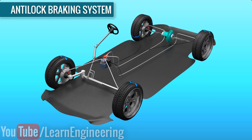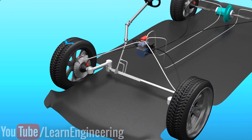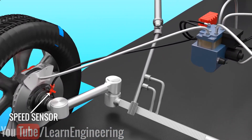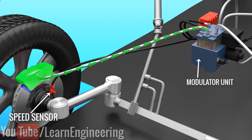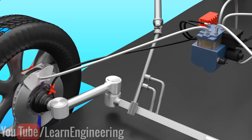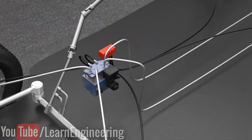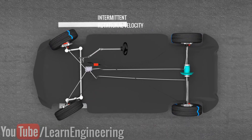What ABS does is prevent the wheels from completely locking up. The ABS system includes speed sensors attached to all of the wheels. When the sensors detect that a wheel is about to lock up, a modulator unit partially releases the brake pad on that wheel, allowing the wheels to spin intermittently during braking. You can immediately see the effect of this intermittent wheel rotation on steering.